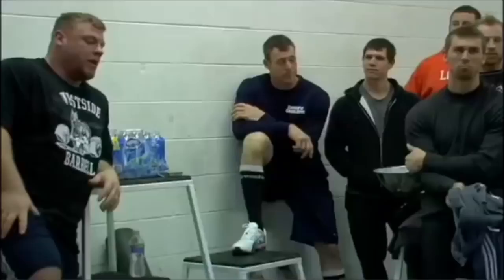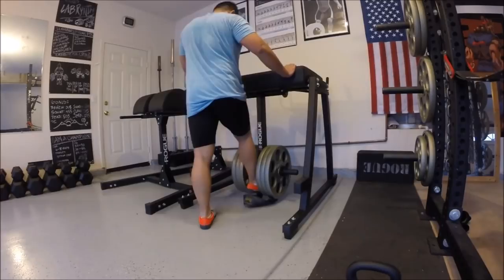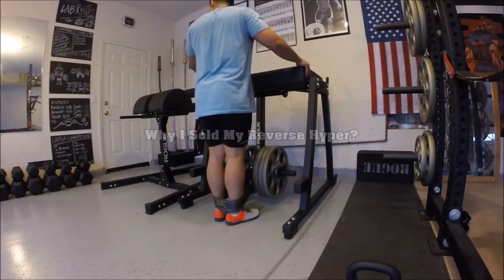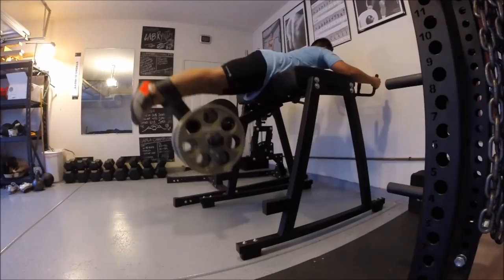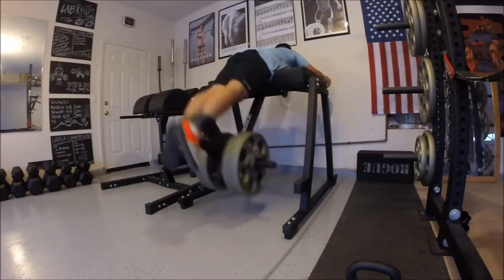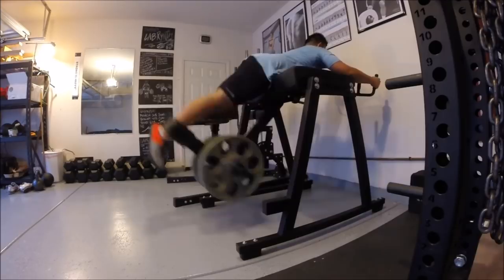Hey guys, this is Ponda checking in once again from the Garage Gym. Today I wanted to make another video — a post-review video on the reverse hyper. Now if you caught my last week's video on the glute ham developer, I'm not going to beat the dead horse and say that the reason I sold this product was because of how big it was, or how much it cost, or the workout economy — you could pretty much only do one workout with the reverse hyper. I kind of wanted to give you guys an in-depth reason, rationale, and why I decided to purchase it and sell it.